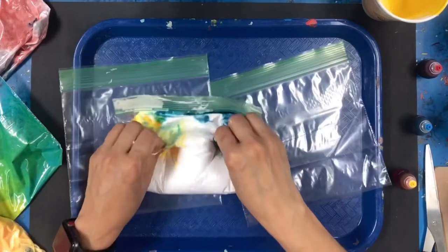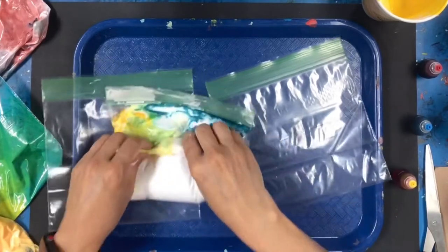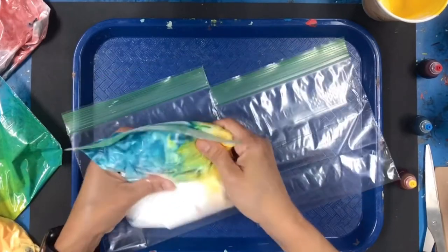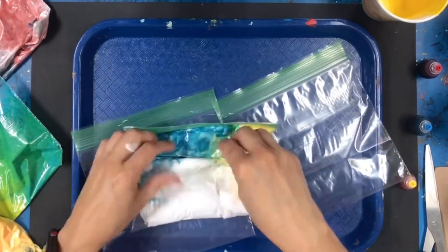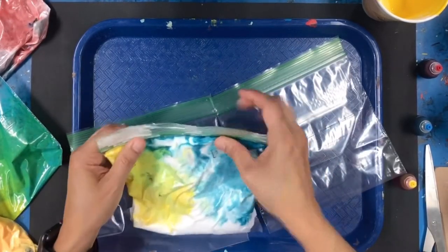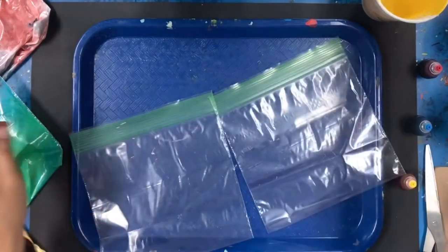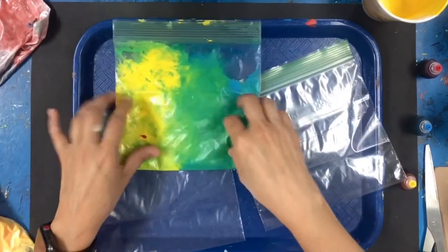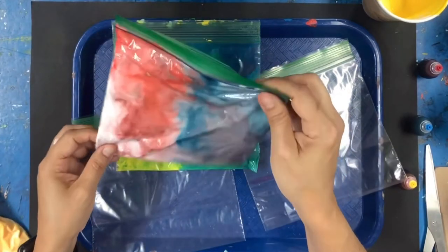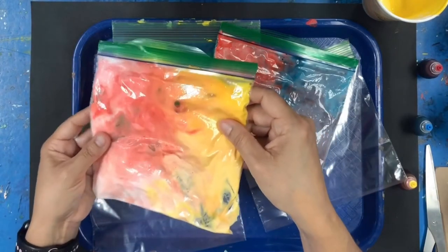It's turning into green! So our blue and yellow are primary colors, and our green is our secondary color. Now if you wanted to open it and add a little more food coloring or paint you could, to make the colors a little bit brighter. But when you're done mixing it will look like this. Then you can do your red and blue to make purple, and finally your yellow and red to make orange.